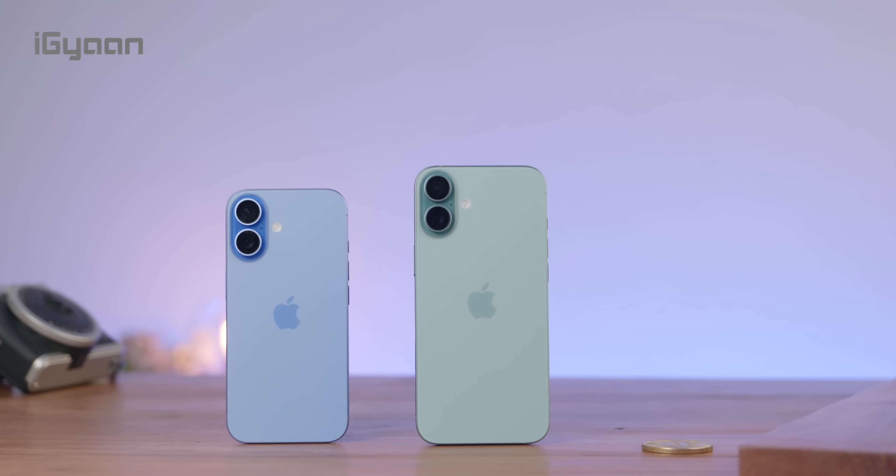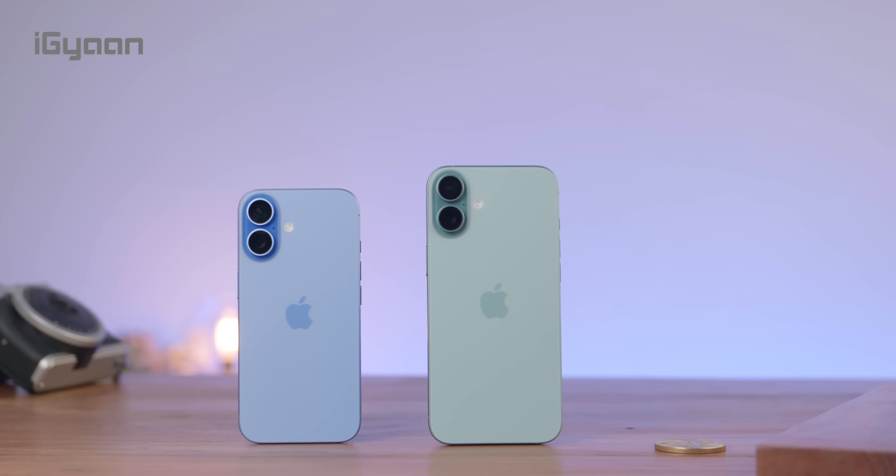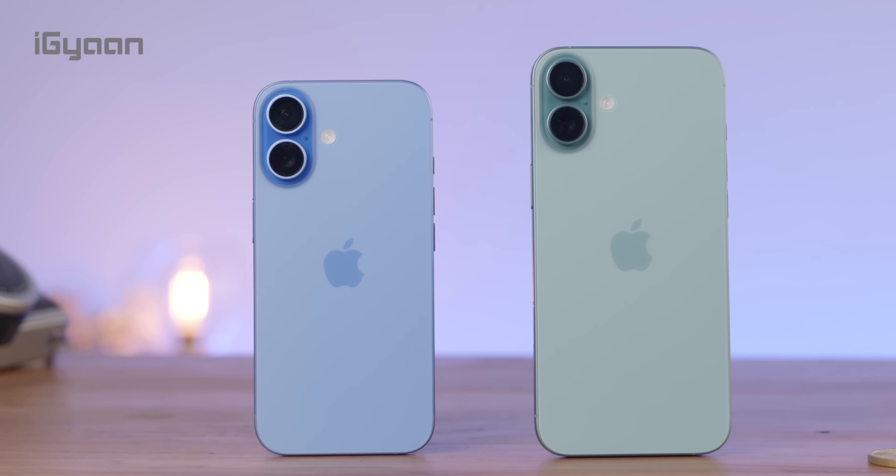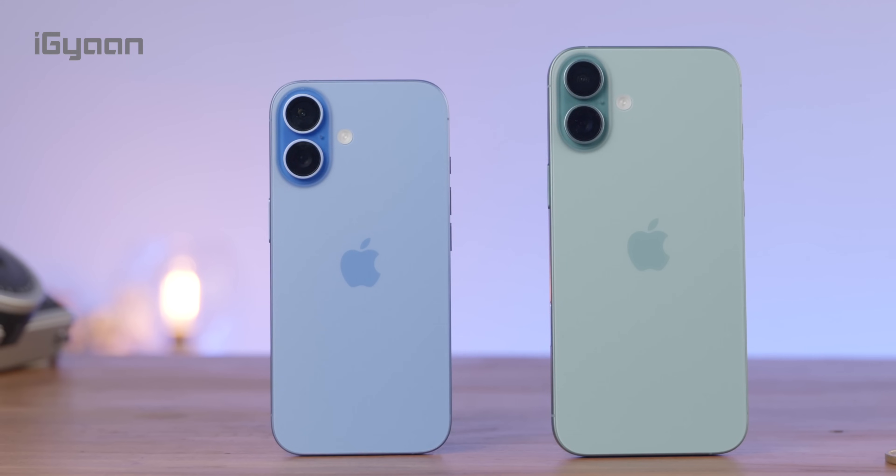We've got them in the two new colors — the blue and the teal — and you can see that they look really impressive with the bright and vibrant colors. The other colors are also vibrant this time around. We saw pale colors with the 15, and the 16 brings back that vibrant color palette on these devices.